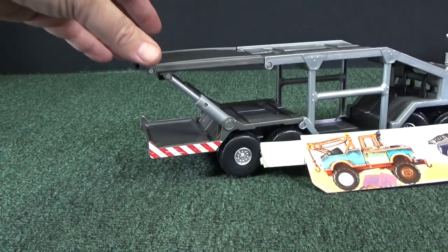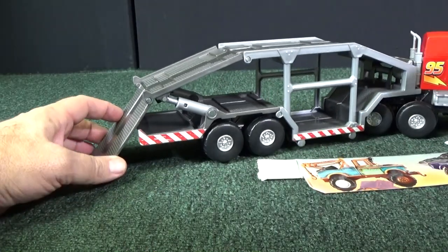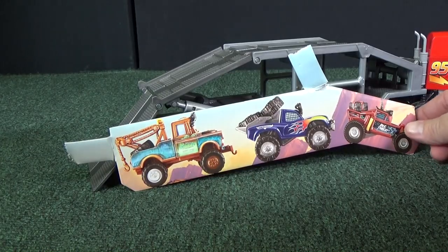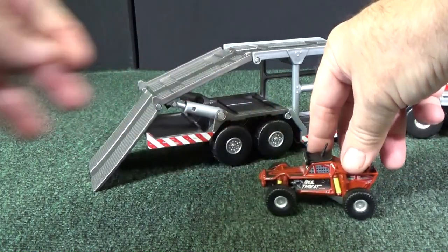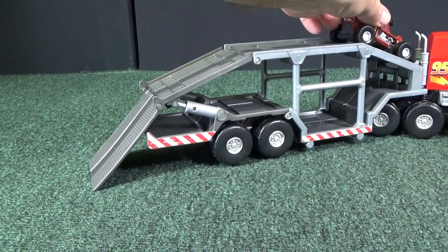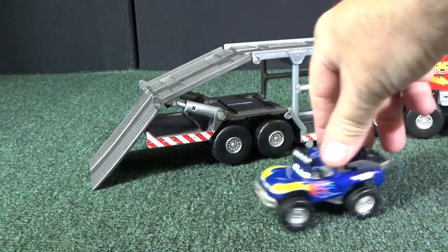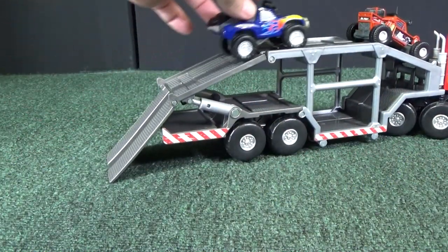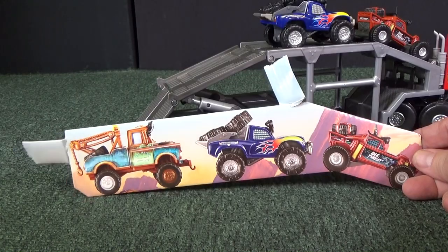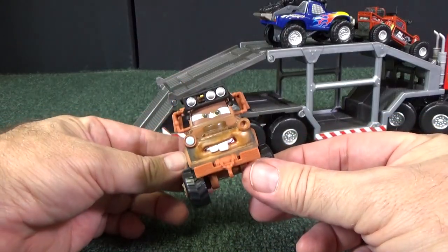Let's start loading the trailer. We're going to load the top — let's lower this and flip this out. Loading the trailer exactly like it was in the package: the brown vehicle first — his name was Idle Threat — then behind him was the blue truck, Blue Grit. So you have Idle Threat, then Blue Grit, and behind him was Off-Road Mater. Look — he's got lights and a winch in the front. He's a very cool-looking truck.